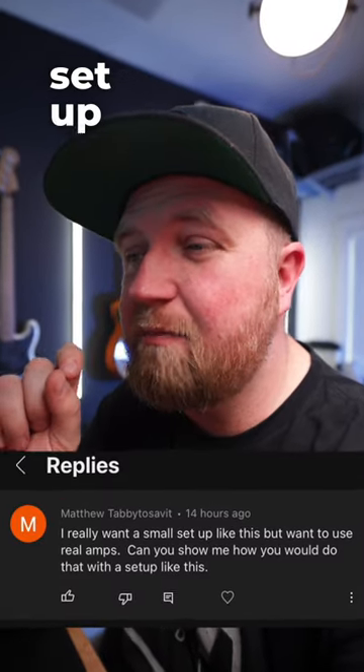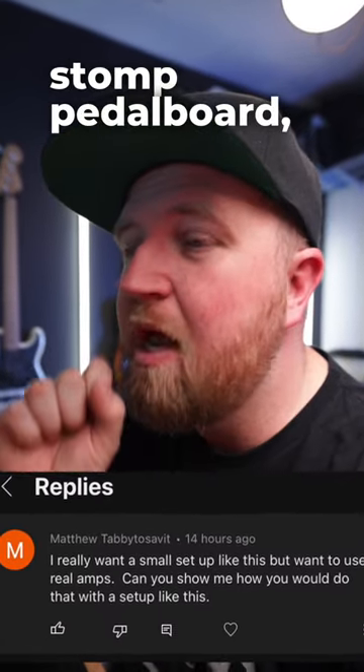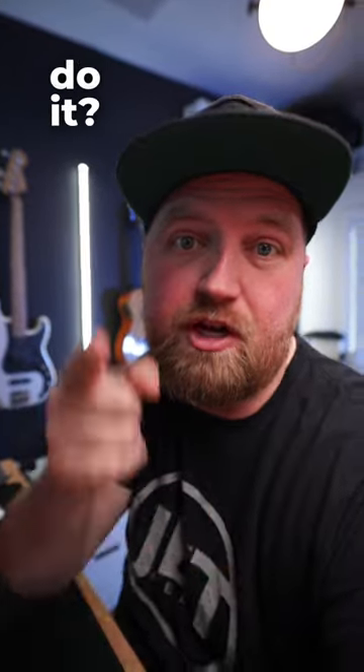Matthew just left me a comment that says 'I really want to set up a small HX Stomp pedalboard but I want to use real amps — can you show me how to do it?' Sure, if you look here...